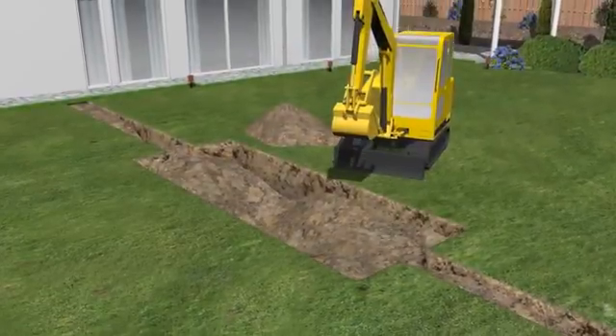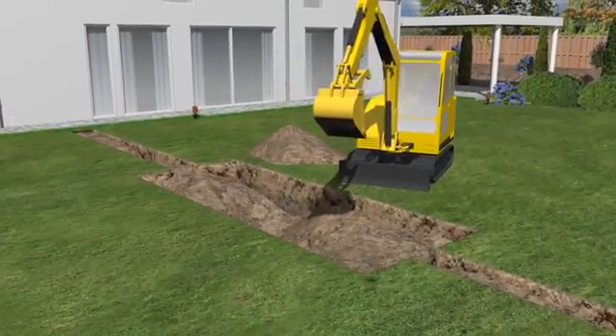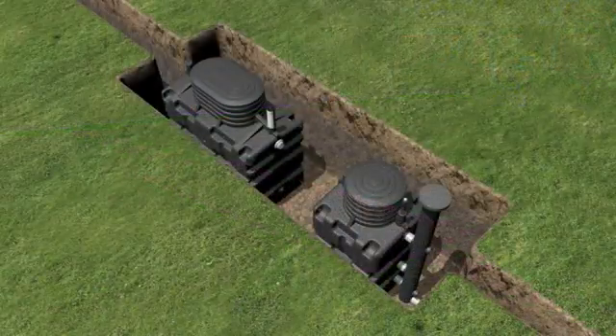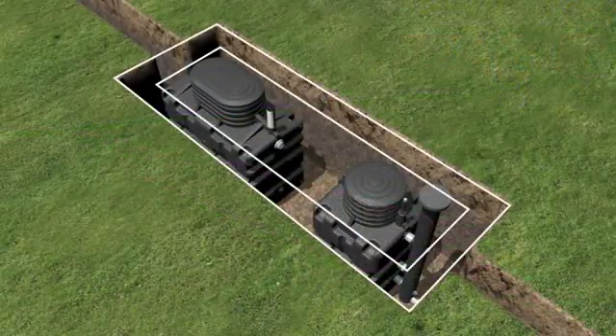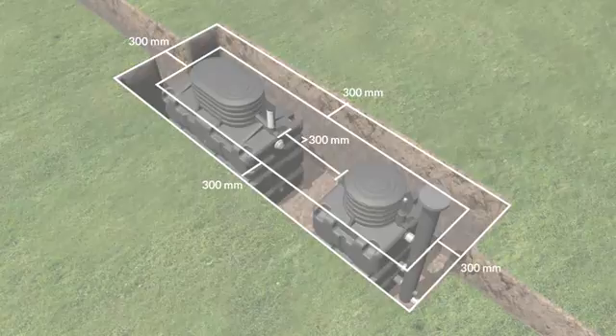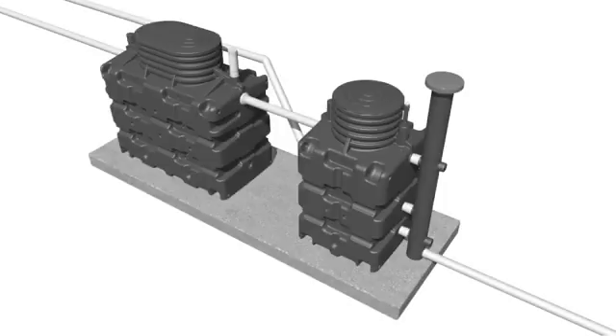Consult a suitably qualified expert to assess the local ground conditions if necessary. Excavate the hole to the appropriate size, leaving a 300mm gap all the way around for backfilling. For installations in a high water table, it is best to place the units on a 150mm thick concrete base, which should also extend 300mm beyond the tank.